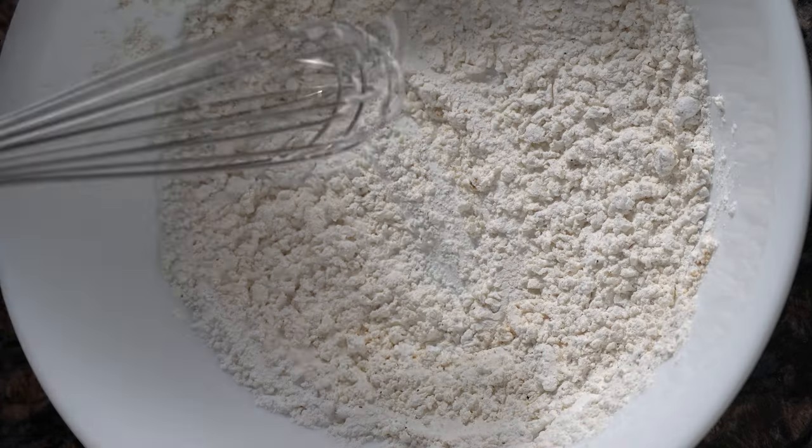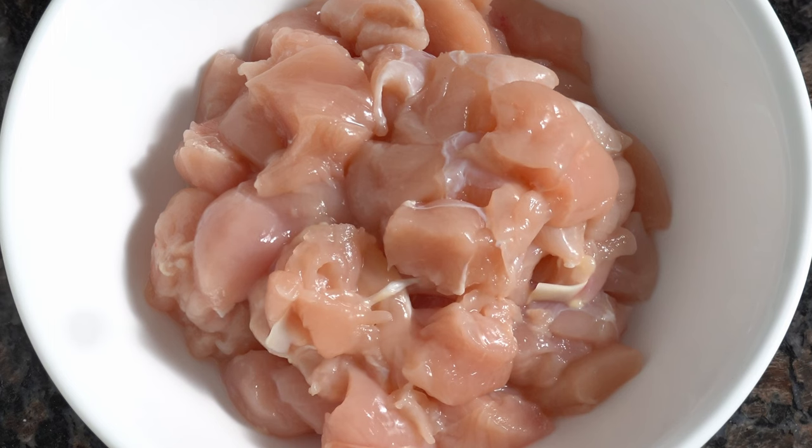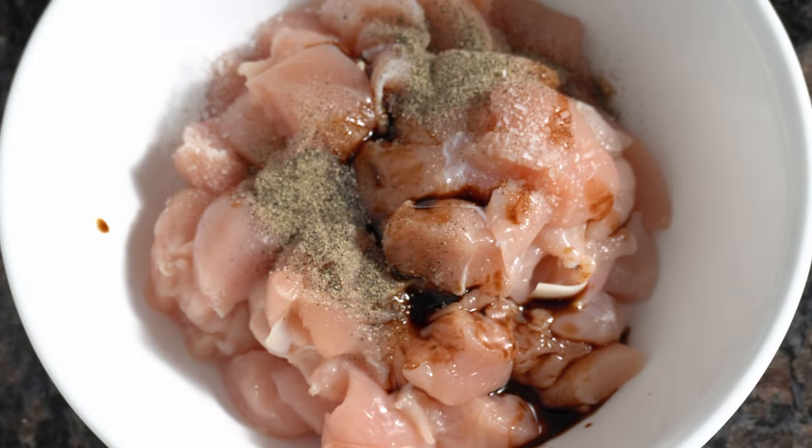Next, you're going to cut your chicken tenderloins into bite-sized pieces like so and place it in a bowl — and no, I did not mean to make it rhyme. Add salt and pepper, your soy sauce, and give it a good mix. Set it aside and let it marinate for about 5 to 10 minutes.